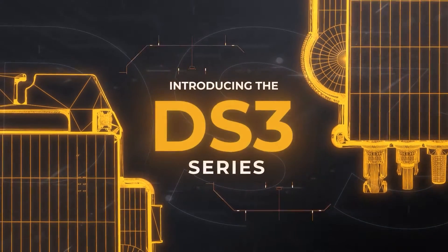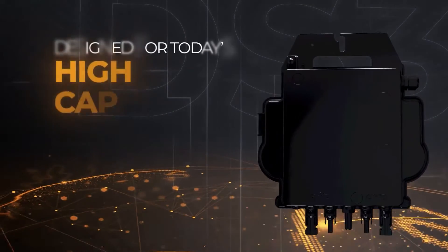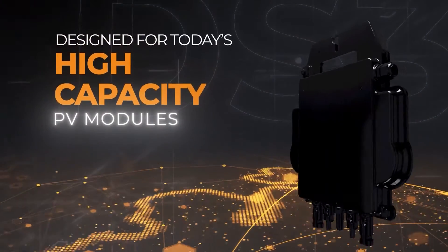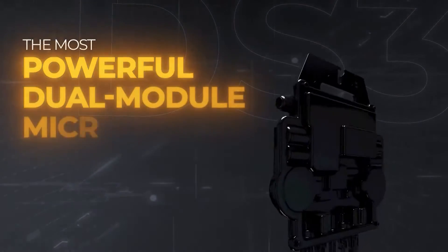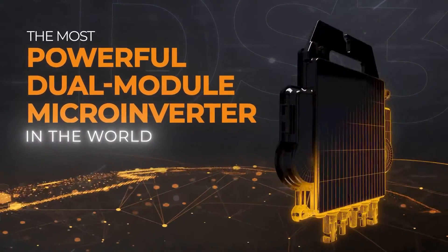The DS3 micro-inverter manufactured by AP Systems is a series of high-efficiency dual module inverters that offers reduced logistics and installation costs, increased power generation, faster installation, and more, making it an ideal choice for customers looking to lower the soft costs associated with their PV system.